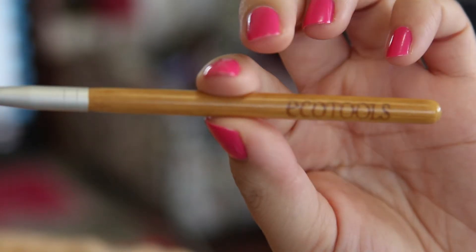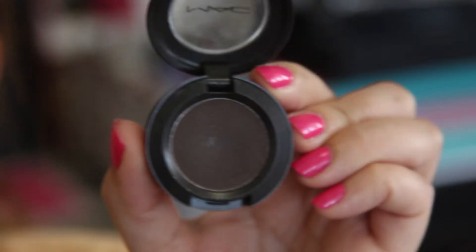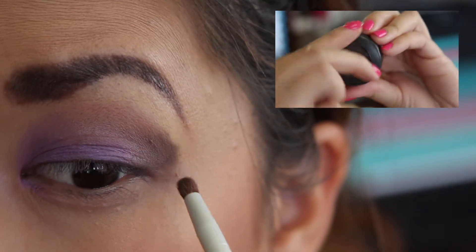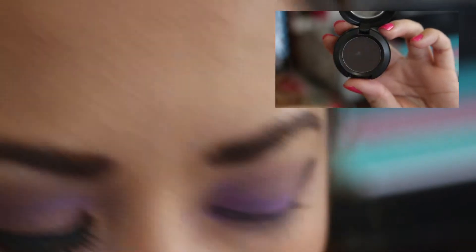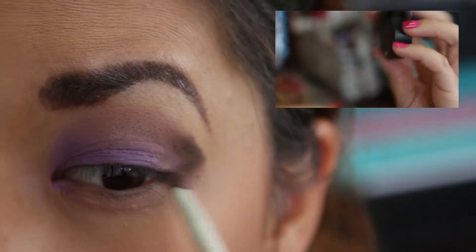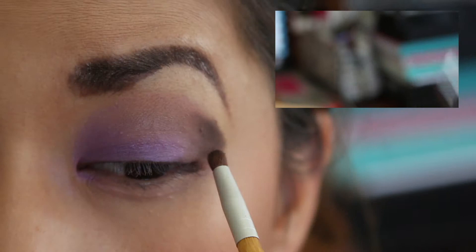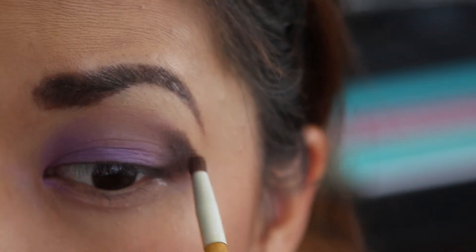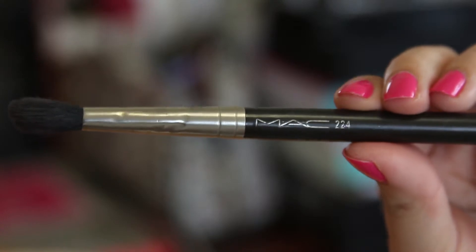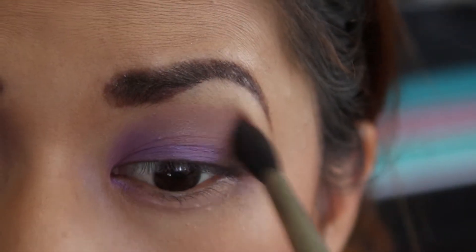I'm taking a smudge brush by EcoTools to apply MAC's eyeshadow in Showstopper, creating a crease above my normal crease line. I want to focus the color mostly towards the outer corner of my eyes, building it up towards the center. I'm taking MAC's 224 blending brush to further blend out the outer color.